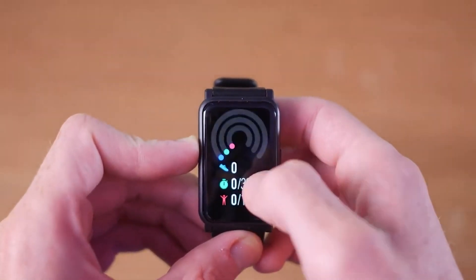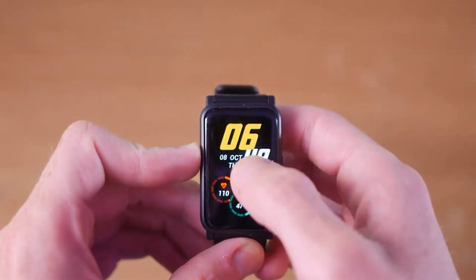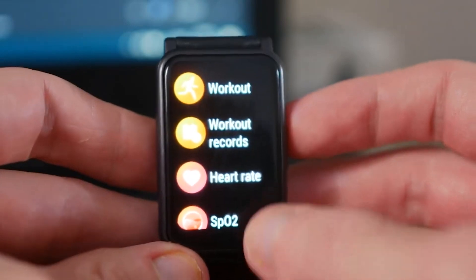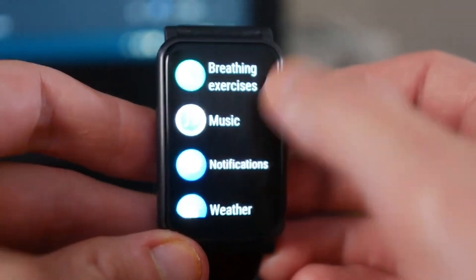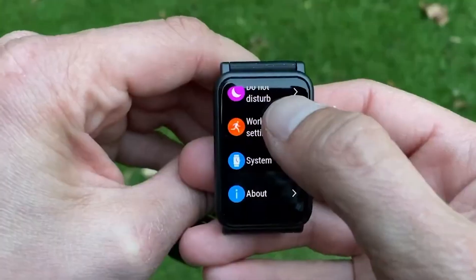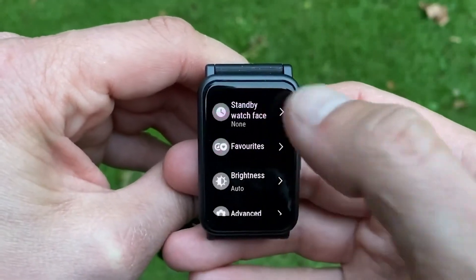Six watch faces support the always-on display function, though they can significantly reduce battery life. The wake screen activates by lifting the hand. The strap is made from silicone — it is not as elastic and soft as on more expensive models, but it can be easily replaced with another having a width of 24 millimeters. The set holes allow the skin to breathe during intensive training.